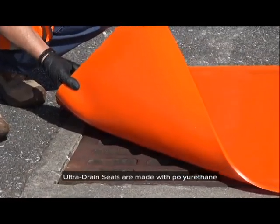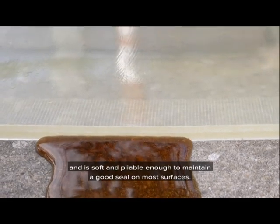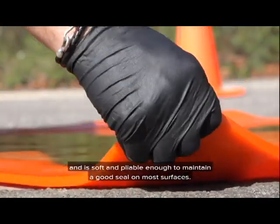Ultra Drain Seals are made with polyurethane, which provides good chemical compatibility and is soft and pliable enough to maintain a good seal on most surfaces.